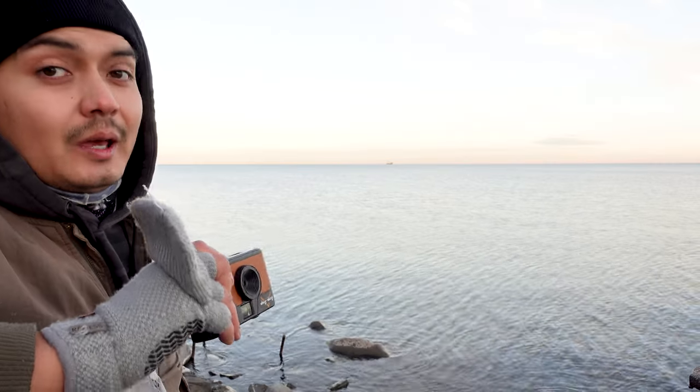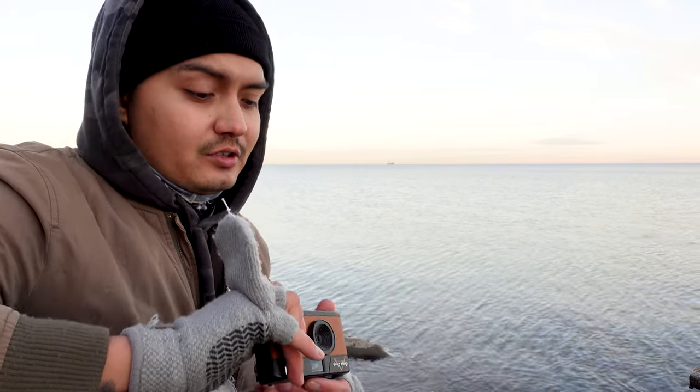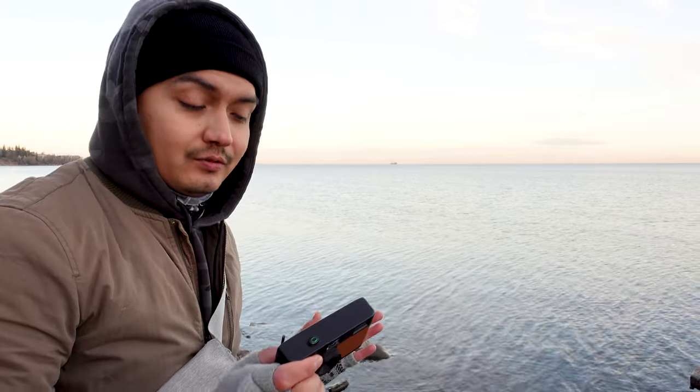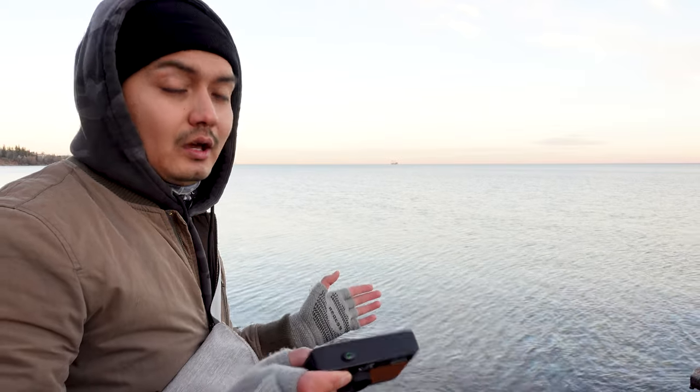The Camp Snap isn't particularly a fast camera, especially for street photography in both startup and actual use, so I've just been leaving it on. So far the battery life is great on this, especially considering it's cold out here. It hasn't died on me yet.